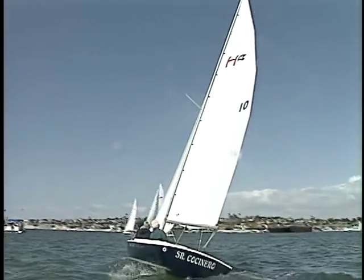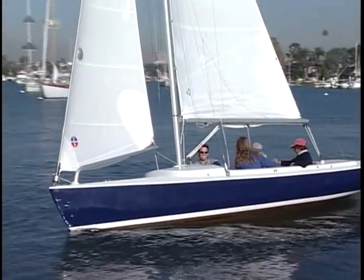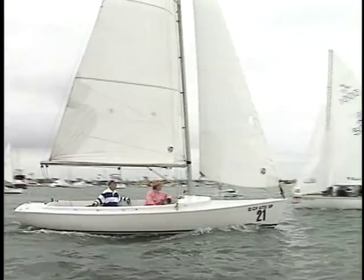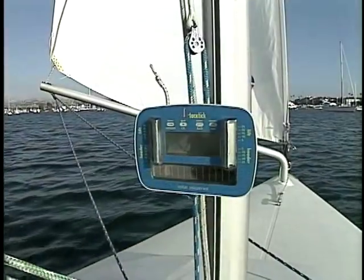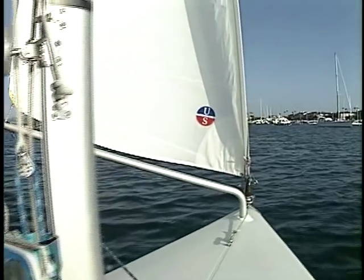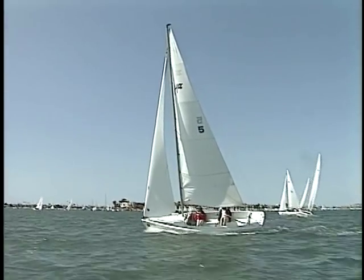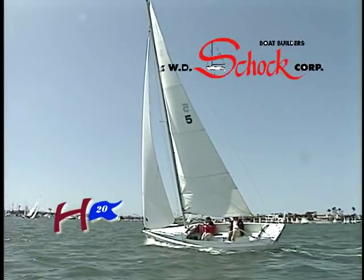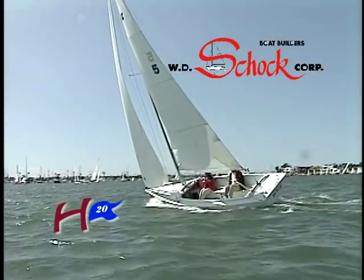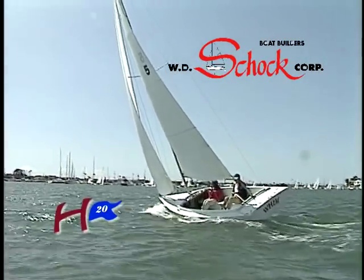Whether you enjoy the challenge of fleet competition or simply enjoy cruising on protected waters, the Harbor 20 meets the needs of everyone in your sailing family. Simplicity, speed, and practicality all combine to make your sailing dreams come true. Call your Schock dealer today and rediscover sailing. Experience your sailing dreams on the Harbor 20.